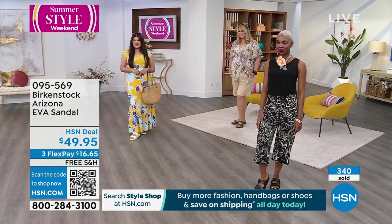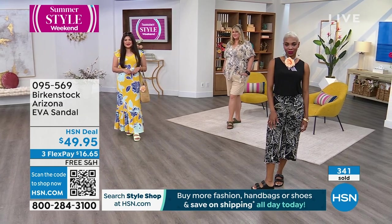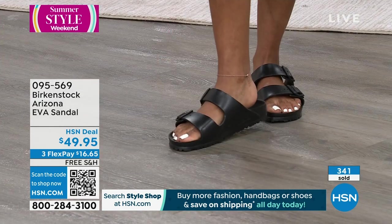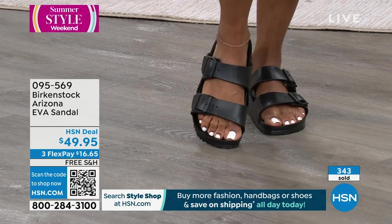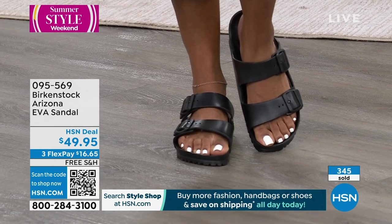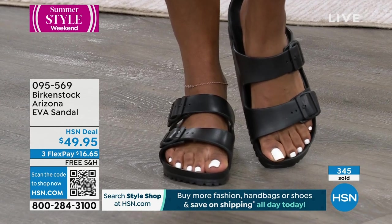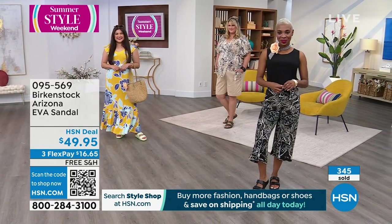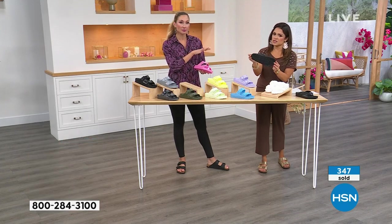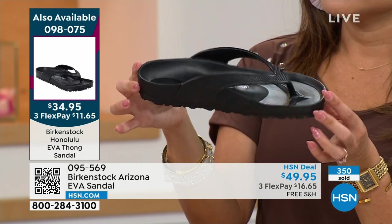At this price point, you could buy these and wear them as your house shoe — keep them inside for when you need support on hardwood floors, great for when you're unloading the dishwasher. You can still get what you love about Birkenstock but in this summertime material. And if you've never tried it before and want a price point like this to dip your toe into the water, we do have the EVA Birkenstocks in the Honolulu style, which is the more classic thong between the toe — worlds above your drugstore flip-flop. This is the Mercedes-Benz of thong shoes.